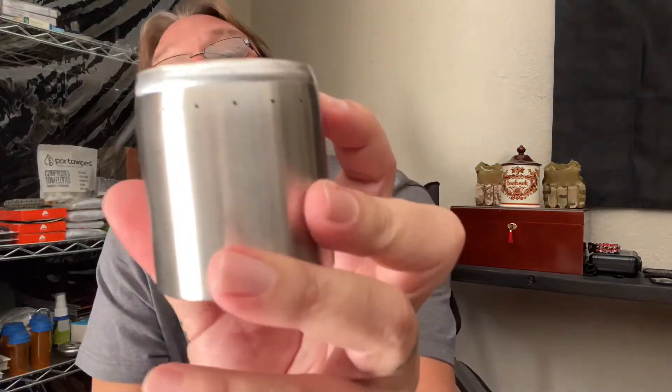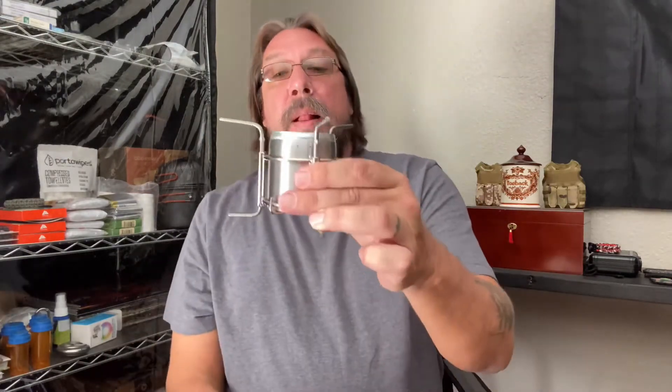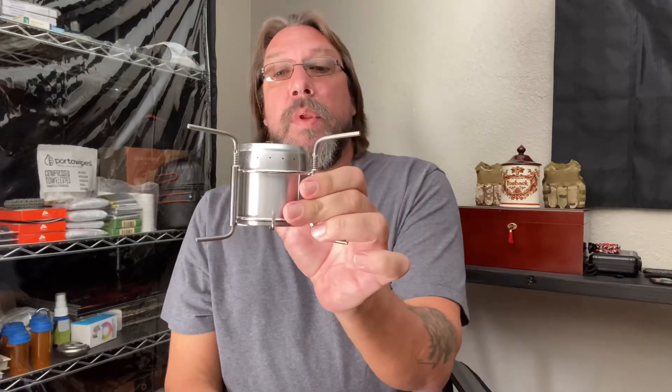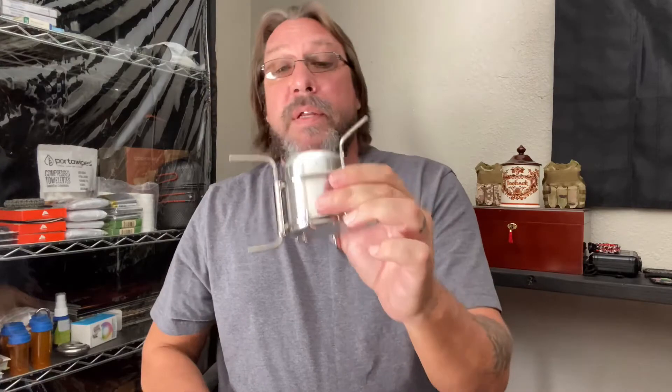That's pretty neat — it's got a bunch of little holes around the top. I'm guessing this is double-walled. That is gonna hold a buttload of alcohol — good lord, you can almost cook Thanksgiving dinner on that thing! I'm guessing you just set it in there and light it up. That's your little cook system. Oh, that's kind of neat.